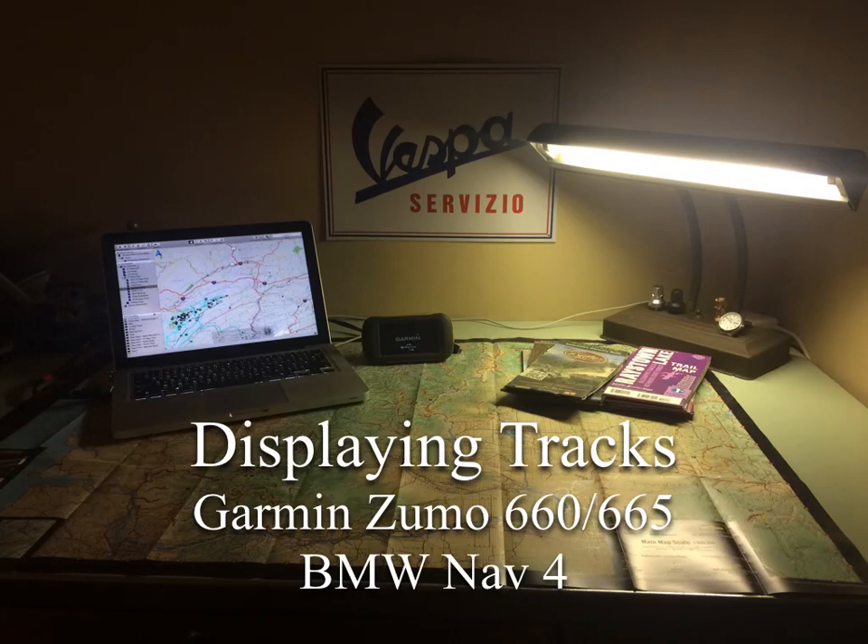This is the unit-specific part of the Navigating with Tracks tips and tricks. This is going to be how to display the tracks on your Garmin Zumo 660, Zumo 665, or BMW NAV4 GPS unit. We're going to pick up with you've already gone through the process and downloaded the track, and it's now in the GPS unit itself, and it's time to display it on the map so you can then navigate with it.